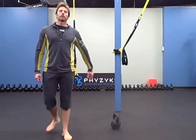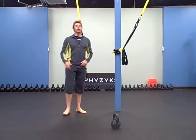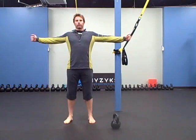Hey there, it's Robert with budbells.com and for today's warm up we're going to do a TY TRX shoulder fly.